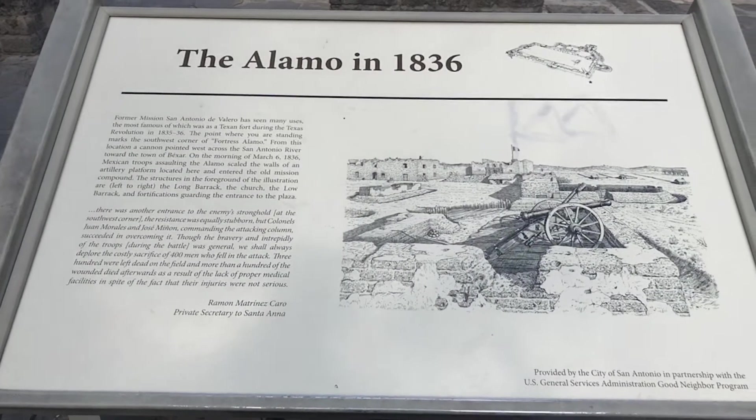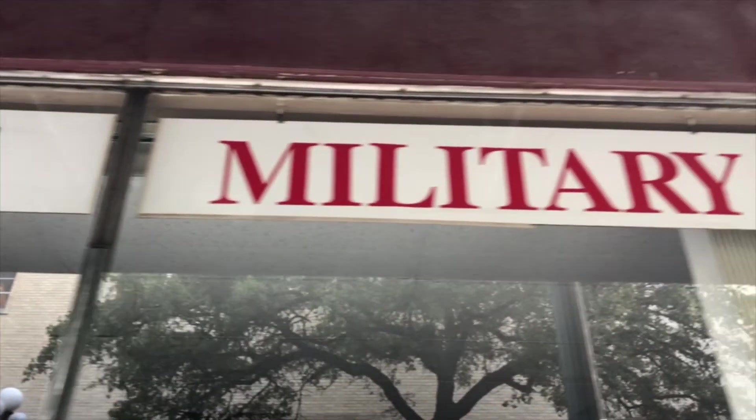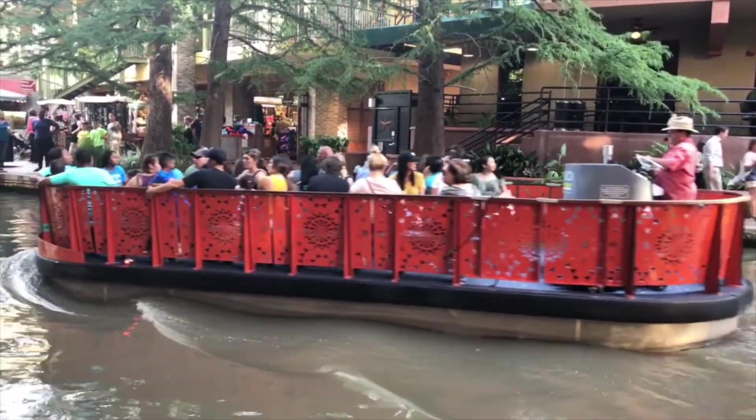San Antonio is known as Military City, USA. But don't worry, that doesn't mean everyone's going to be marching. There's tons of things to do, and you've got to check out the famous Riverwalk.